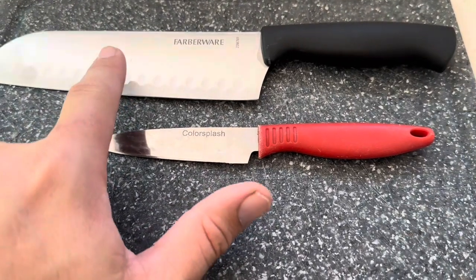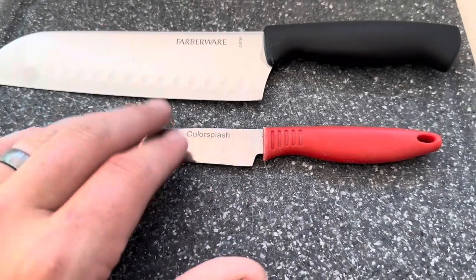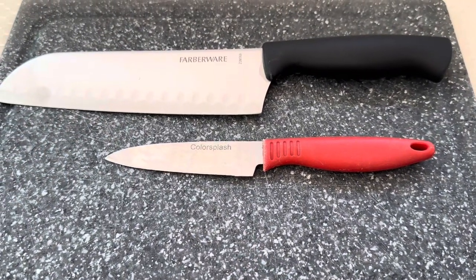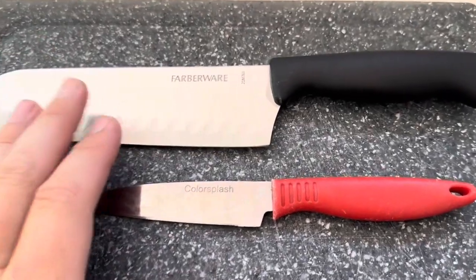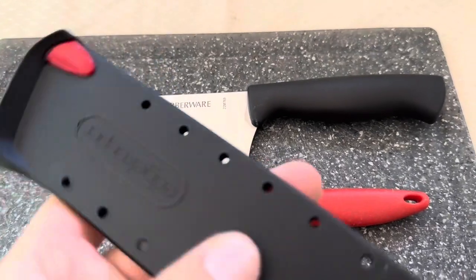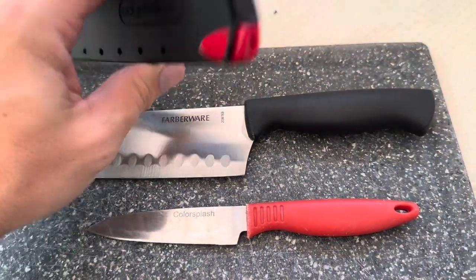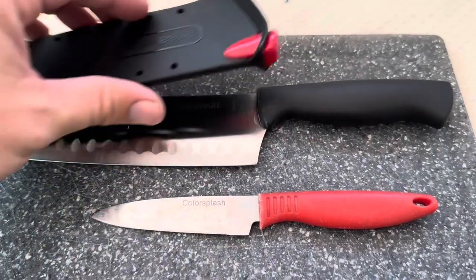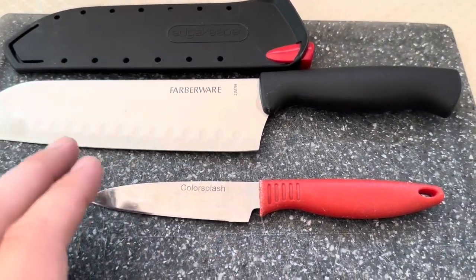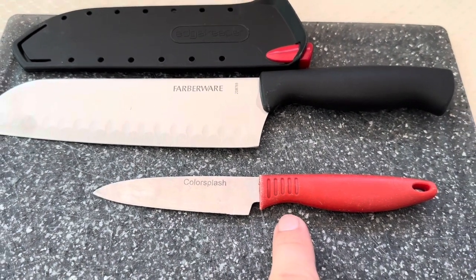One thing about this Farberware that is extremely nice versus this Color Splash is this Farberware knife actually has something called Edge Keeper. It says that means it's sharpened with every use. The Farberware actually comes with a knife cover that has a sharpener built into it, so every time you pull it in and out of the cover, this Farberware one is actually going to be sharpened.